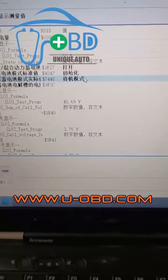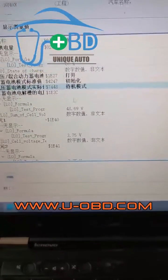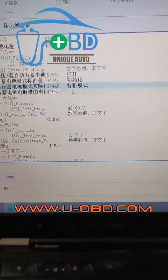You can connect a diagnostic device or scanner to diagnose the battery. If the diagnostic device shows the battery is in emergency shutdown mode, the battery needs repair.